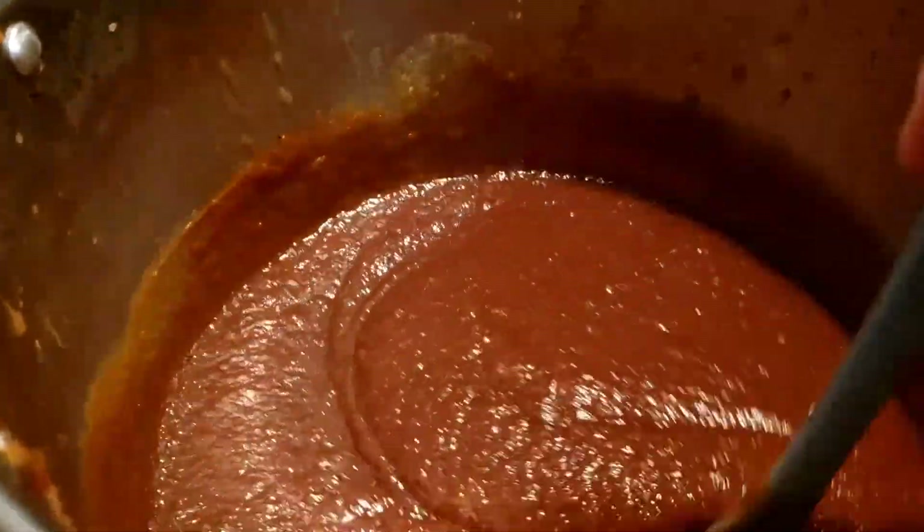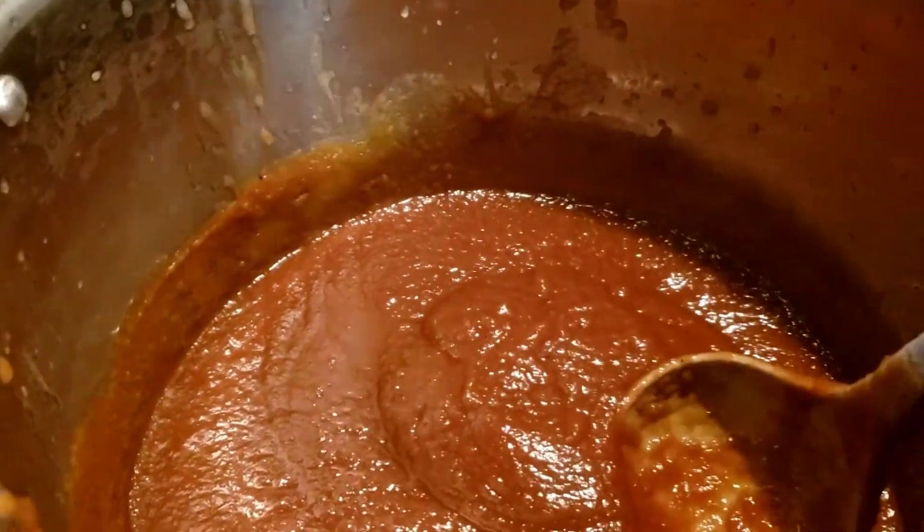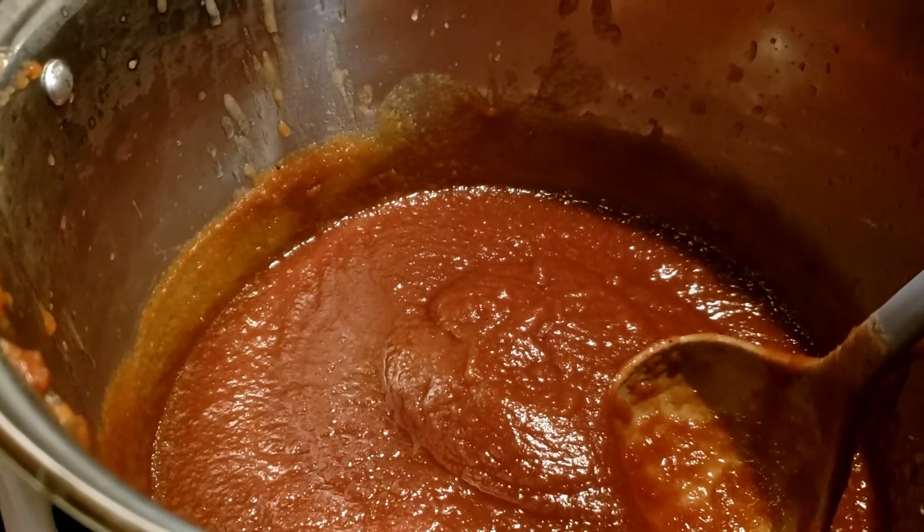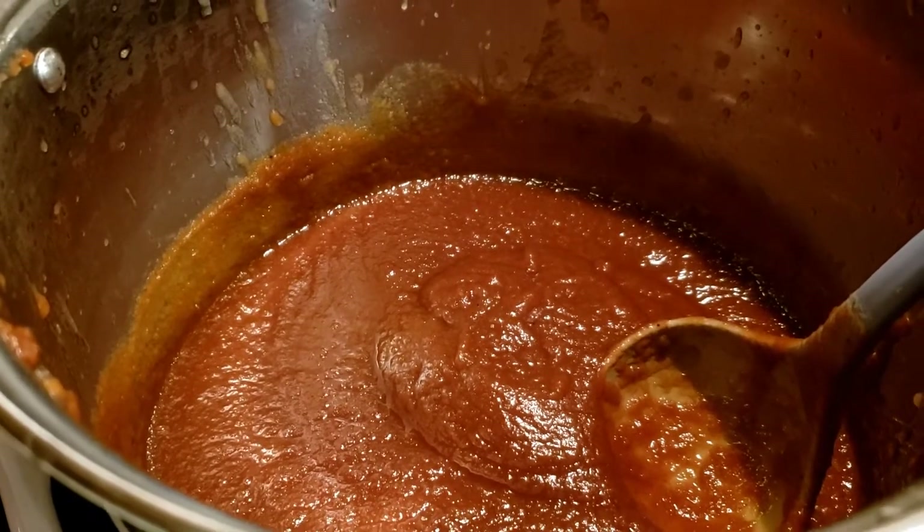I do have a few jars from a previous batch that I did thinner, because I'm going to use that in cakes and stuff like that. So while I get my hot water boiling, I'll be ready to jar this up in just a few minutes.